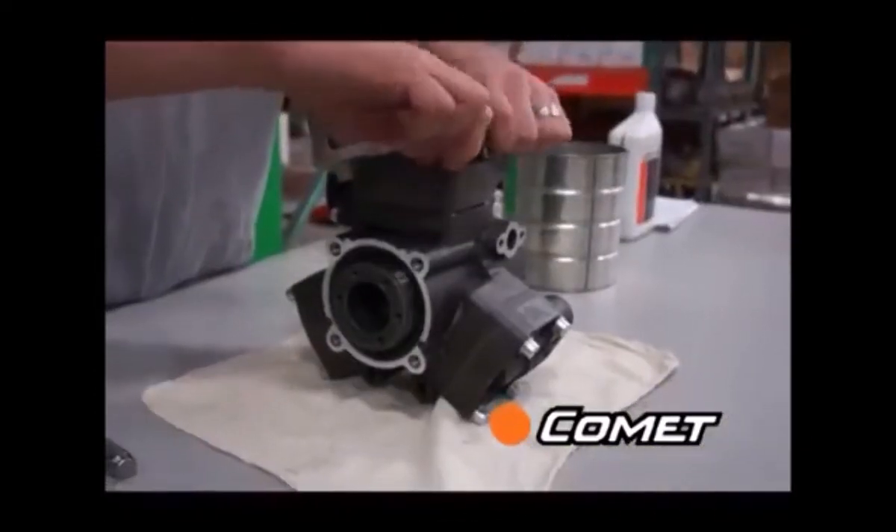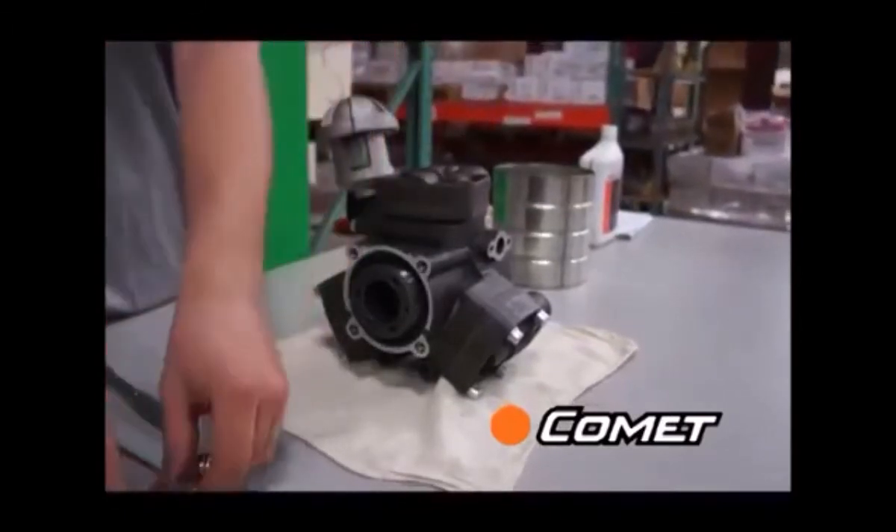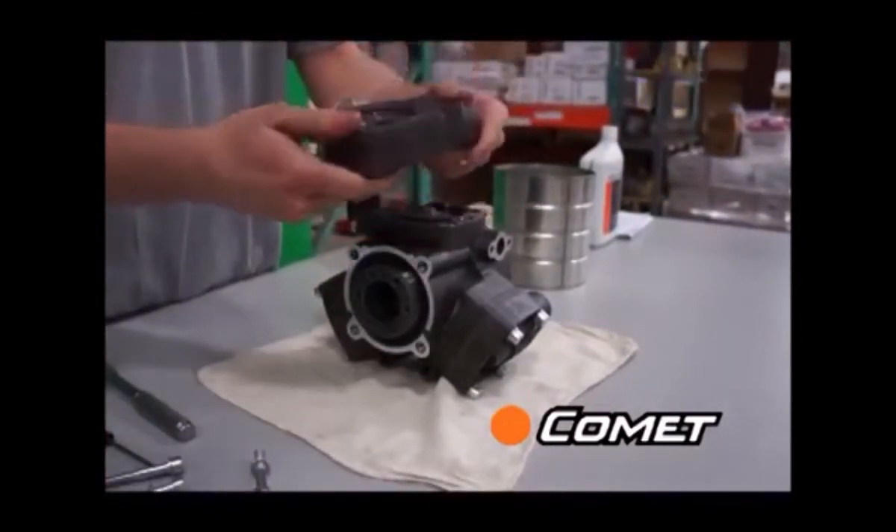Now remove the head bolts on the top of the pump. When you remove the head, turn it upside down and notice that there is a tab to ensure that you put the right head back in the right place.